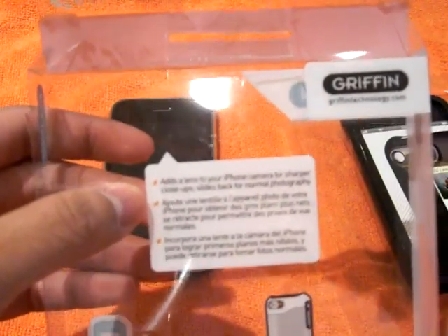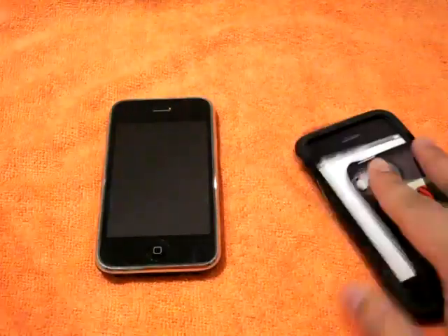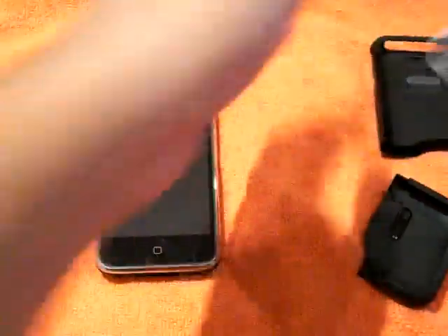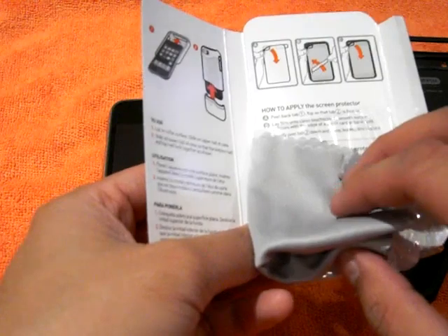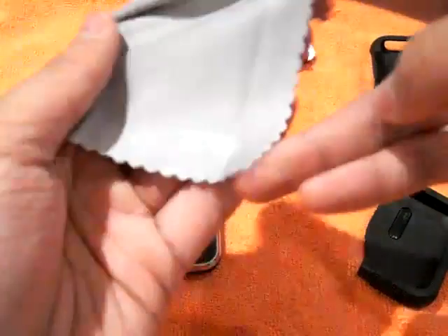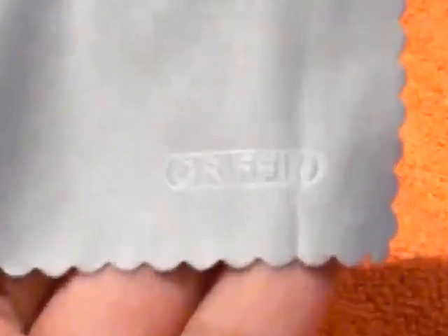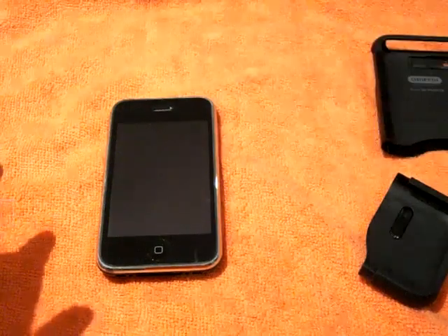It slides back for normal photography — that's what it's all about. Here's the case. Now there was a screen protector in here but I already used it and messed up the installation, so I don't have that anymore. I do still have the cleaning cloth. Griffin embroidered it and it's a pretty nice silky microfiber cleaning cloth — Griffin gives you nice stuff.